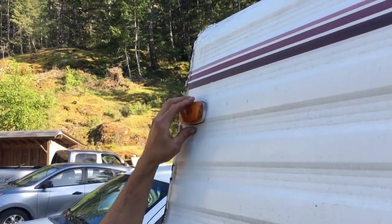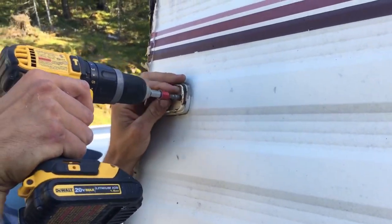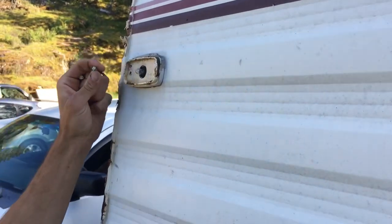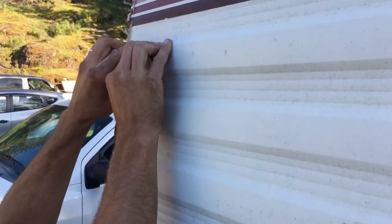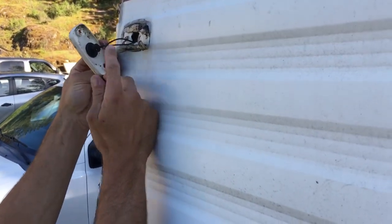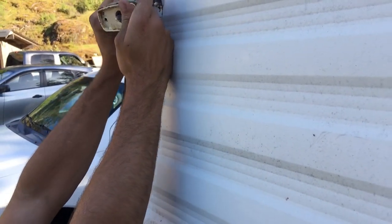This is how you get the lights off — really easy. Just pull the cover off; these ones have two hex-head screws. Pull that off, and then if you're going to replace them, you just keep pulling the wire out or you stick your wires in there and wire-nut them on.